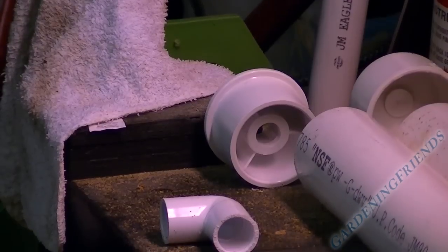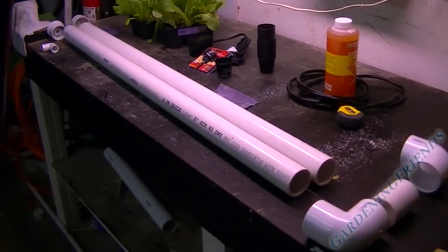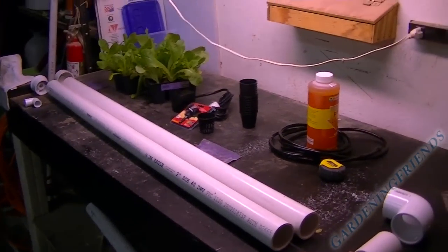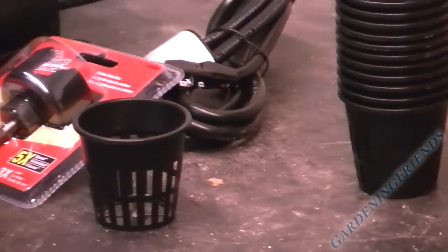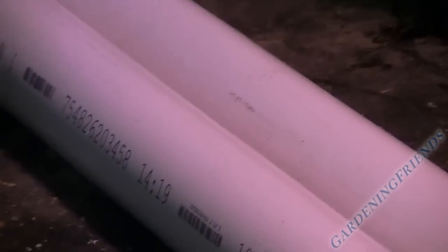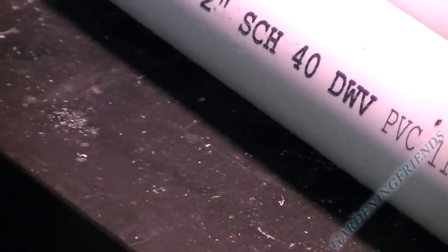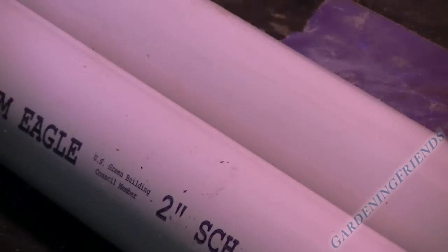Okay, next step is I gotta start drilling some holes for my baskets over here. Those are two-inch baskets, so I'm going to drill my holes about one and three-quarters inches. I gotta figure out how many I'm going to put in. What you want to do is draw a line with a string to make sure your holes are straight, because you don't want your holes to be crooked.